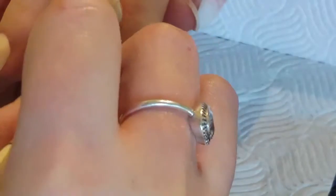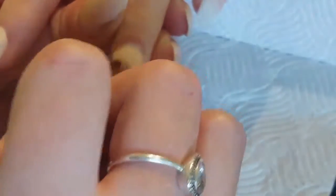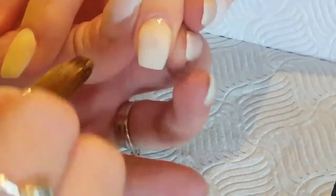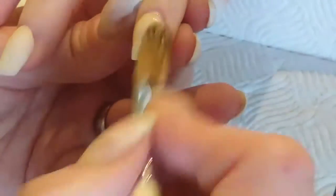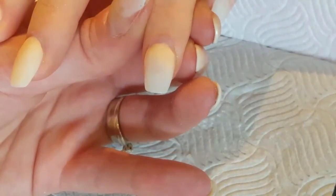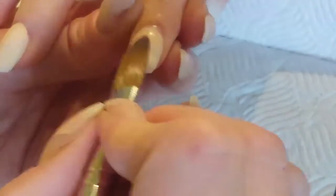I had trouble with this particular nail — it was being a bit of a pain. I think I just didn't apply enough liquid onto my brush when I picked up the acrylic. It just kept drying super quick and I just found it really hard to work with this one.